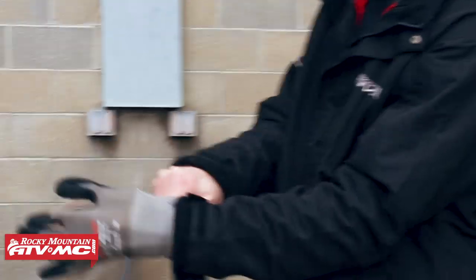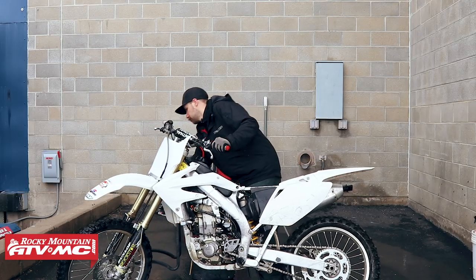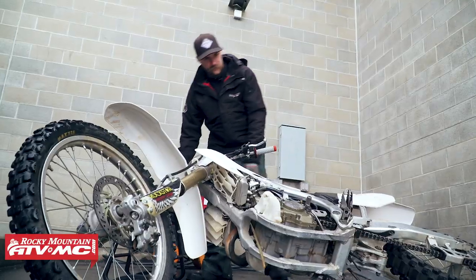We've got the steamer going today. One quick tip before we get going - I always like to start from the bottom up. I'm going to lay the bike over on the stand and wash the undercarriage first, and then we'll bring it back up on the stand and finish.